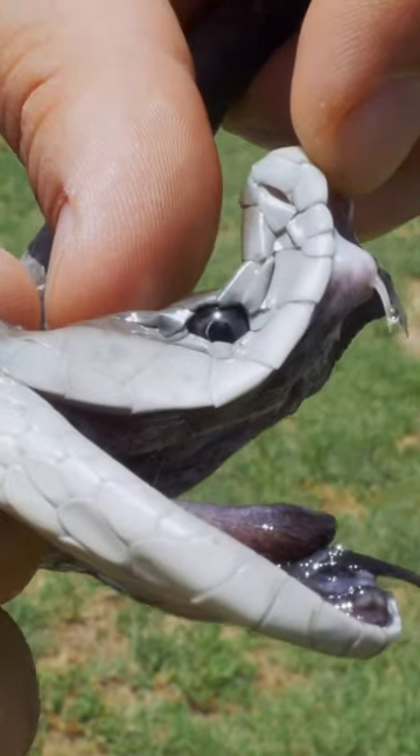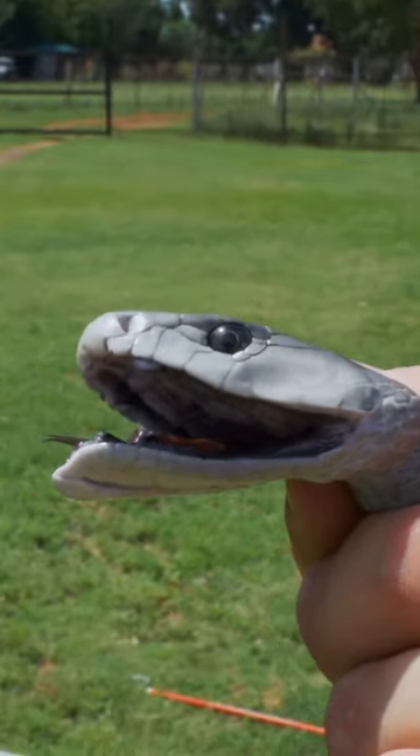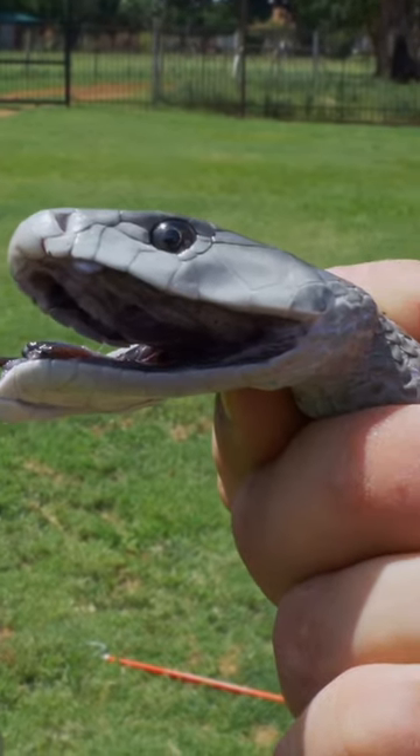Look at that — it's completely gone. If you let the lip go and look from this side, you can't see the fangs whatsoever, but they're pretty decent-sized fangs nonetheless.